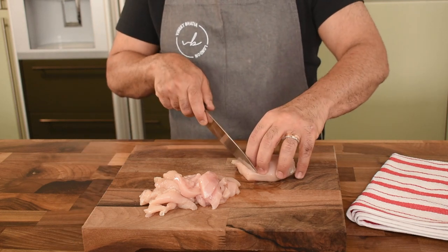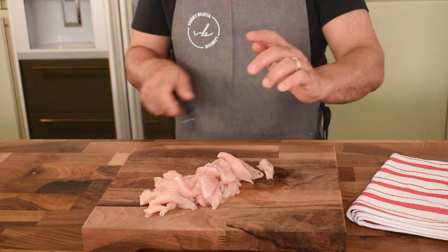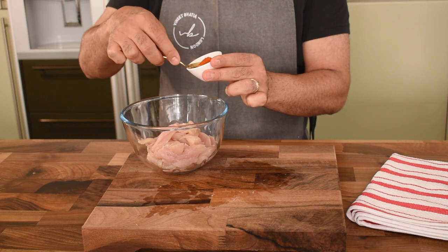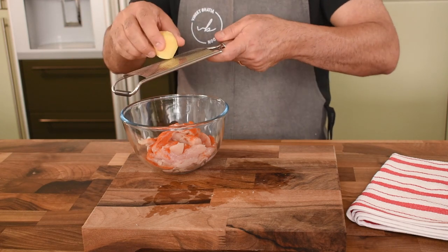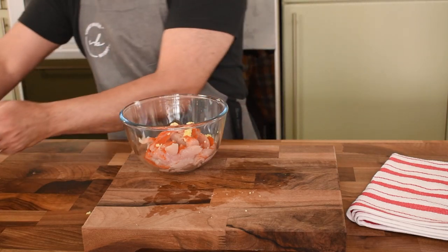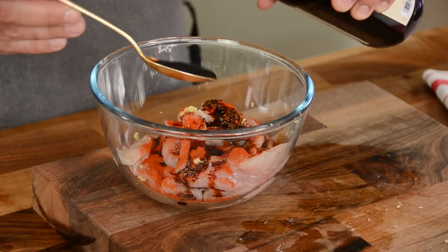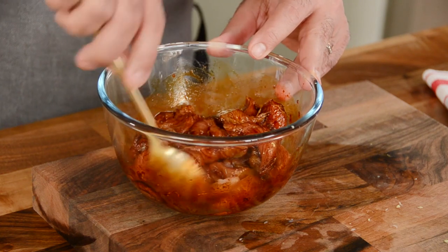We start by first cutting the chicken. I have got chicken breast here which I've cut into thin slices. If you prefer the leg piece that would be perfectly fine, but make sure you remove all the fat. Add red chili powder and grate some ginger into the chicken. Then add dark soya sauce — I prefer dark soya sauce because it gives a very nice rich color. Also, because you're using soya sauce which has a high quantity of salt, you don't need to really season the chicken. Mix it all together.